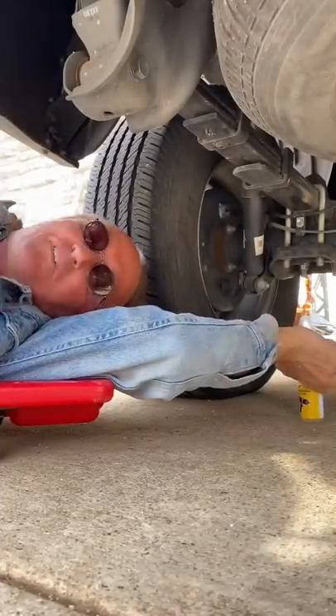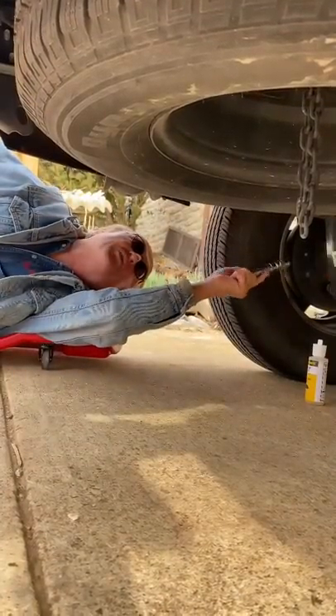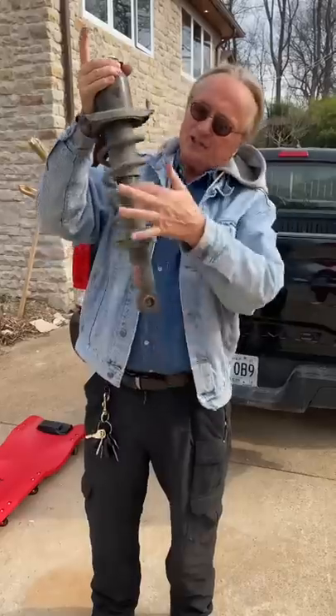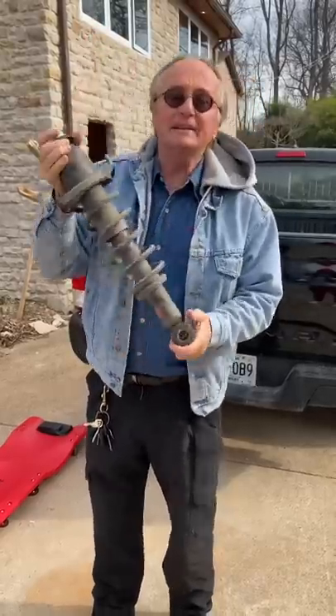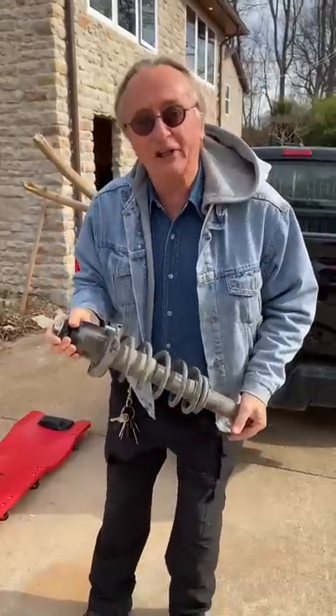They'll tell you they're leaking, so before you go to a mechanic, get a flashlight and look at them first. There's four of them, one on each corner, and you see they're all dry like this. But then when he checks them, all of a sudden some of them are wet — run away from that guy and never come back.